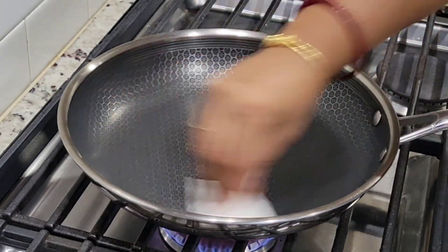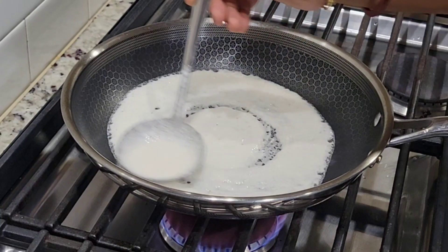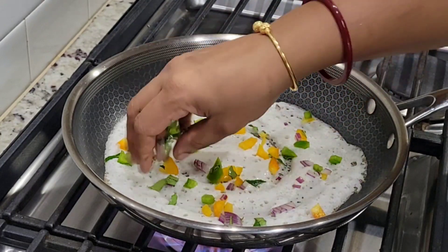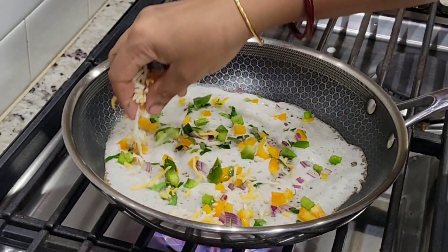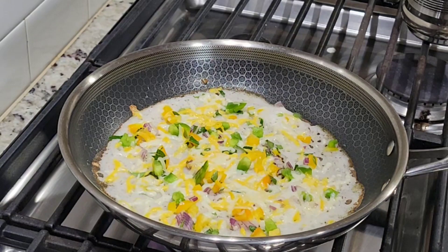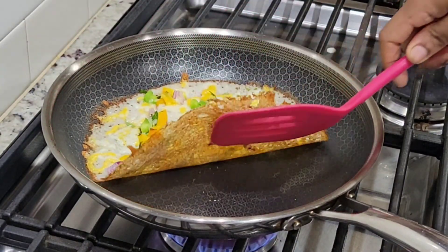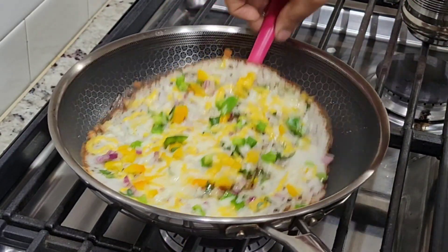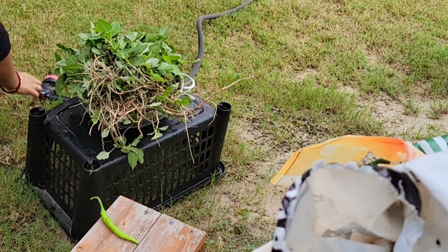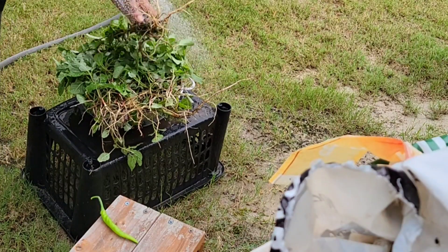As usual everyone likes the food. I also like the food. Some vegetables will come in, cheese will come in, and a full meal will come in. If you can give this food at lunch it will be good. The flavor will be good, so we will have a healthy, yummy and tasty breakfast and we will make it at the same time.